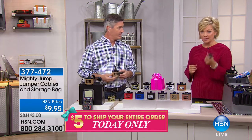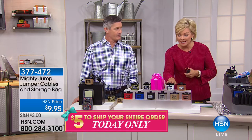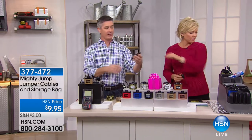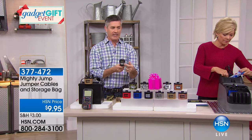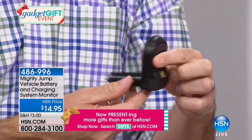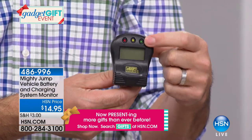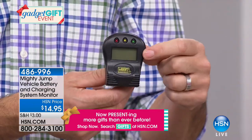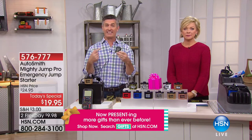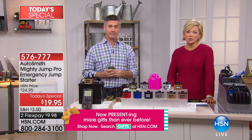One last look at our today special — only today at $19.95 on a FlexPay. There's also the battery tester, which plugs into your 12-volt system and monitors your battery status: green means you're good to go, yellow means give it some juice, and red means your battery is bad and it's time to get a new one. That's a function we don't normally have in the car, but this tells you exactly where your battery stands. Item 576777.